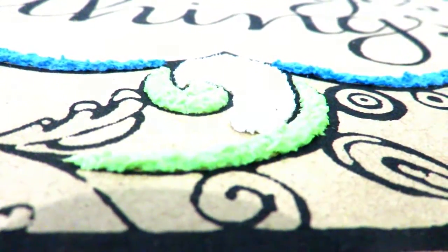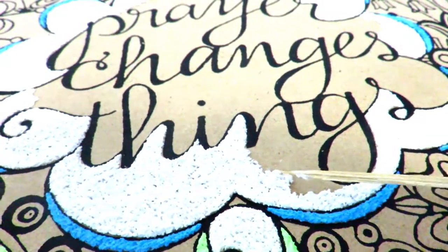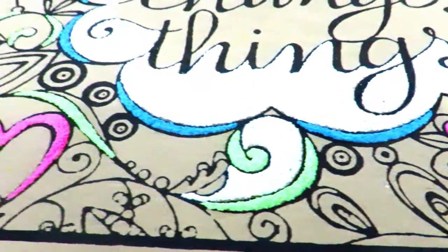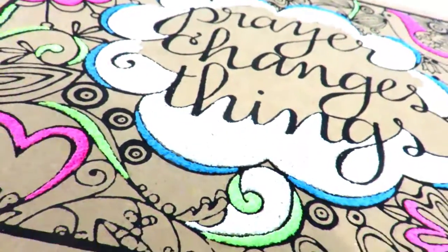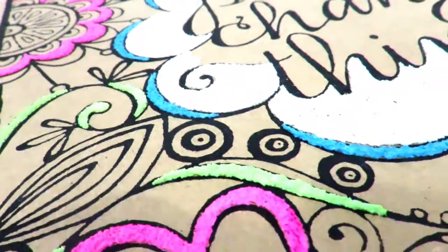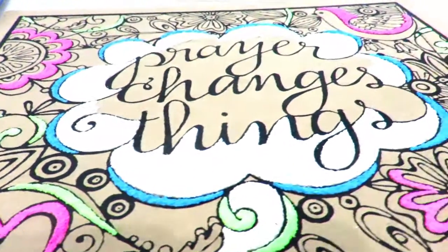If your clay starts to dry, simply add a couple of drops of water into your small container and it should be good to go. I chose to color in only a selected portion of the canvas to emphasize the details. When the clay dries on the canvas, it becomes tough and rough in texture and the colors turn brighter than when you started.